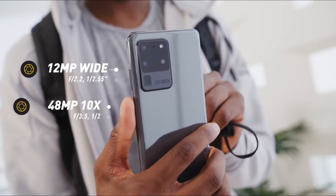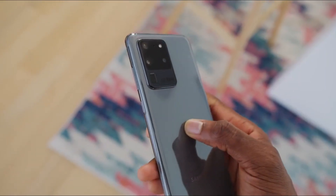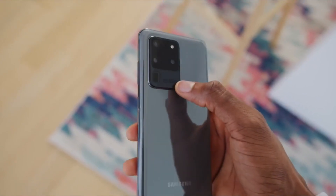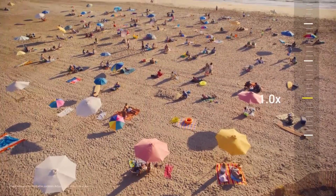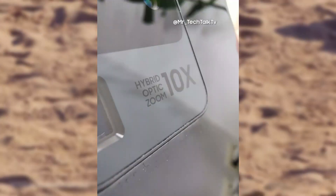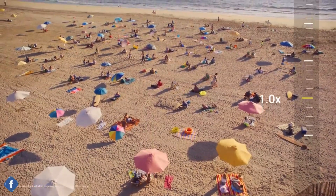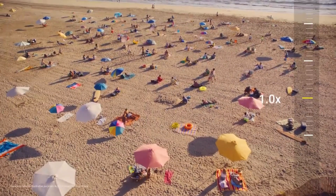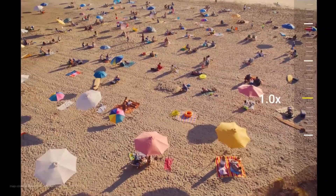It has a 48MP sensor and can do up to 4x optical zoom on its own, but you can go up to 10x without losing any quality thanks to what Samsung is calling a hybrid optic zoom. Although this isn't purely optical magnification, Samsung says that up to 10x zoom you won't really notice any drop in image quality. And not only this — the Galaxy S20 Ultra also promises to take you as far as 100x zoom.